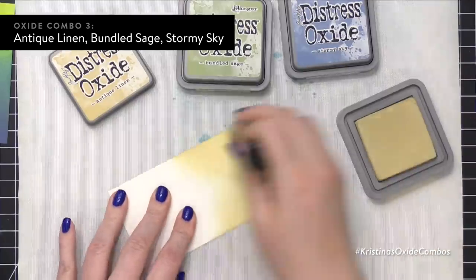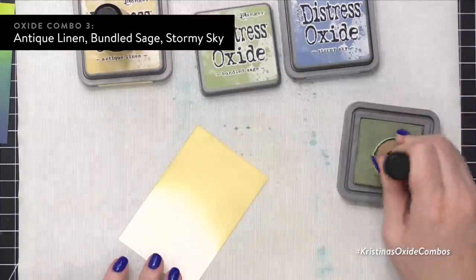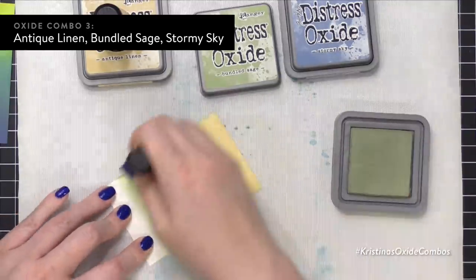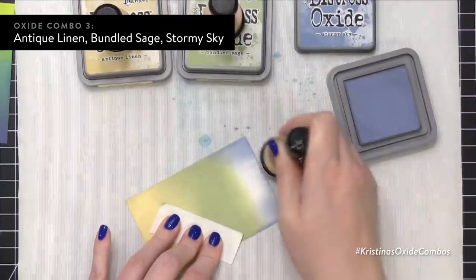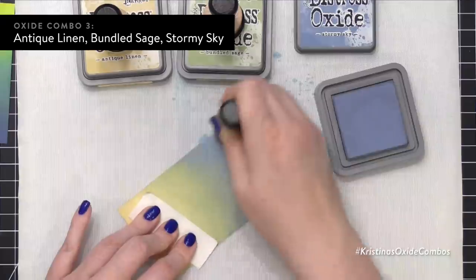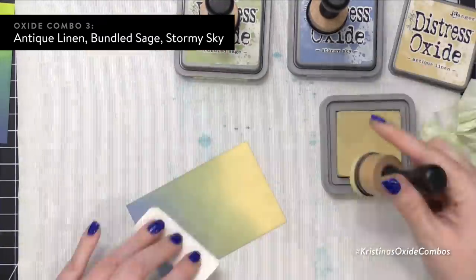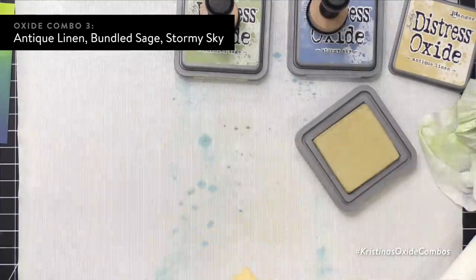I've gone through two color combinations, mostly blues and greens. Bundled Sage and Stormy Sky are two colors that are very muted, and I thought they would look really good together along with Antique Linen. While not bright and really saturated like the other ones, I think this combination is really rather beautiful just because of the nature of these colors. They really blend well together, and I don't think I would ever put a super bright, intense color with any of these three shades — so they work well together because of that.